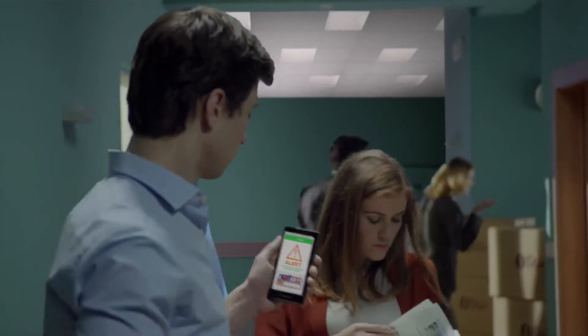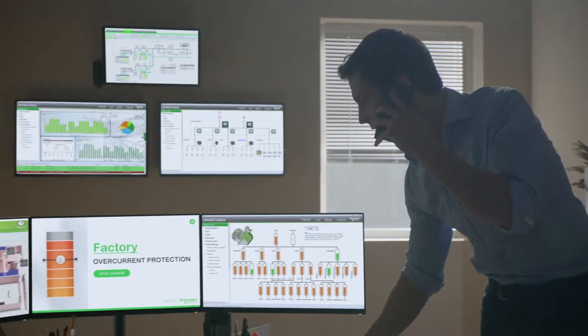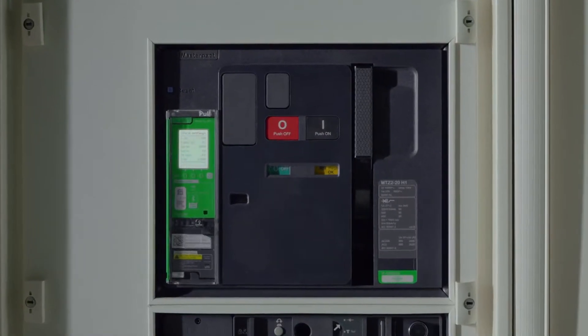Except they were protected by MasterPak MTZ's power meter of Class 1 quality, that sent an alert to the manager of the facility. He remotely controlled the problem in no time, stopping the power overload.